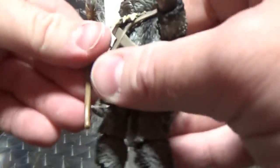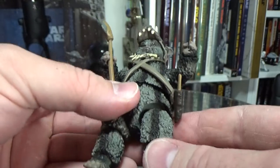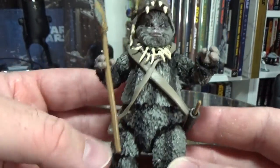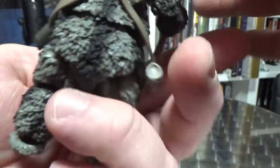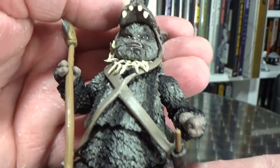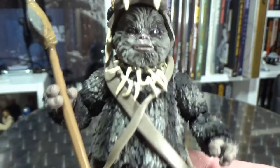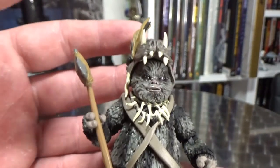I didn't know how hungry I was for Ewok figures in the Black Series line, but here I am wanting more. He's brilliant — I really love it. Awesome colours; I love the grey, that sort of ash charcoal grey for his stripes, all across the figure. I'm absolutely thrilled with this figure. Well done Hasbro — this guy is brilliant.